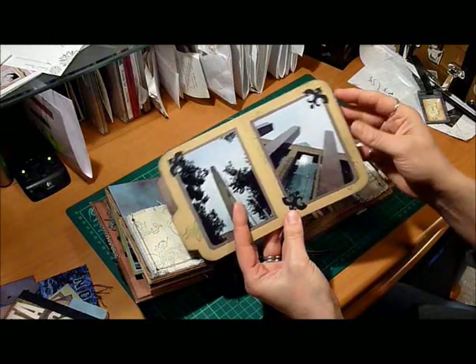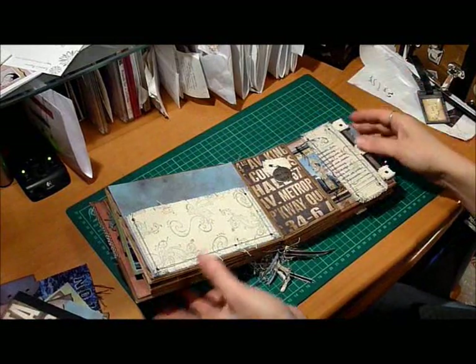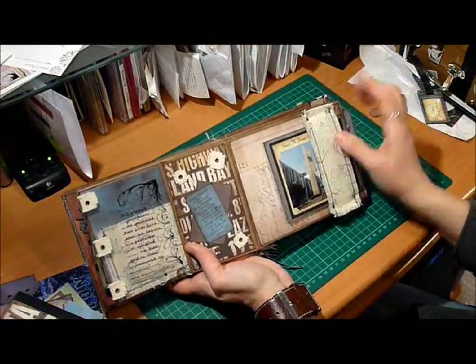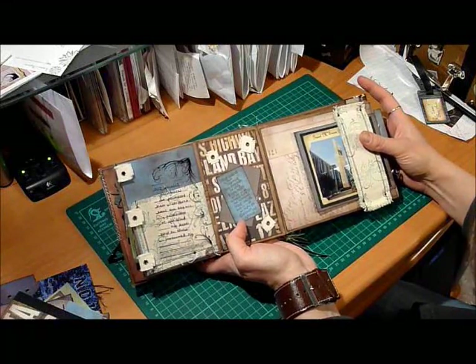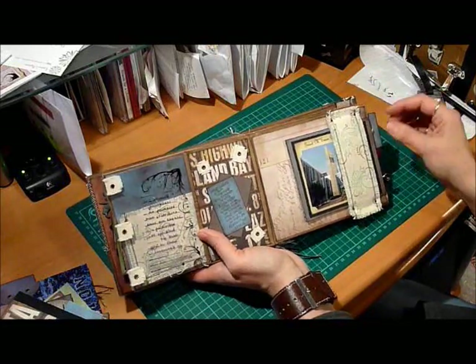I like to try to be creative with my photos as well as my scrapbooks. I've got a little piece of acetate there. I like this quote from Tim — one of Tim Holtz's stamps: 'Imagination is more important than knowledge. For while knowledge defines all that we currently know and understand, imagination leads us to all we might yet discover and create.'